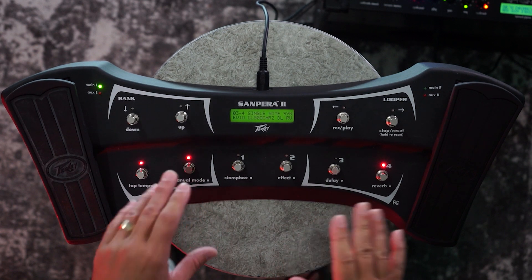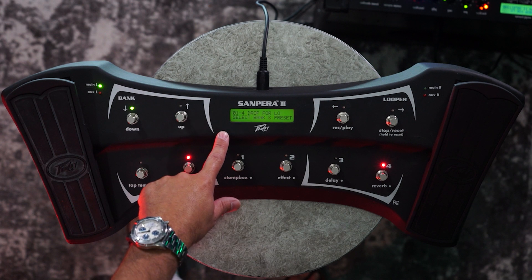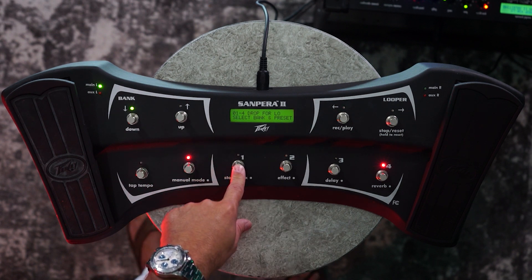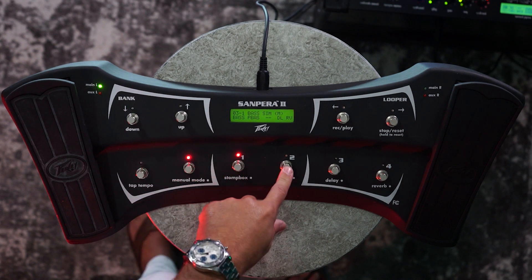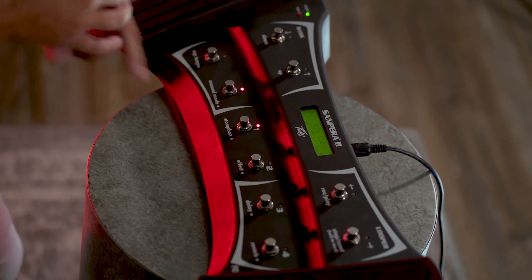When this says manual mode, what that means is it's allowing you to select a bank — let's select one — and then inside that bank, whether you're selecting the first preset, the second preset, the third preset, or the fourth, because there are four presets in each bank.